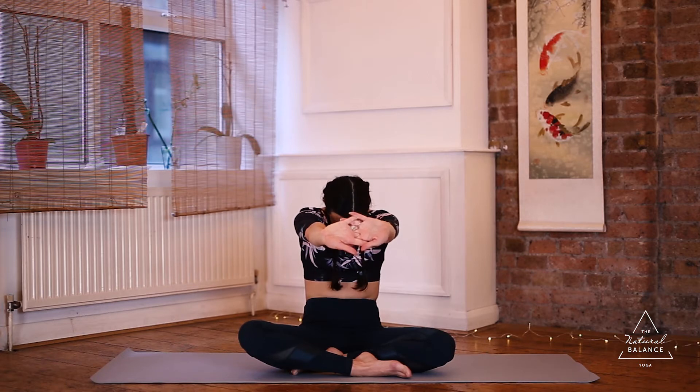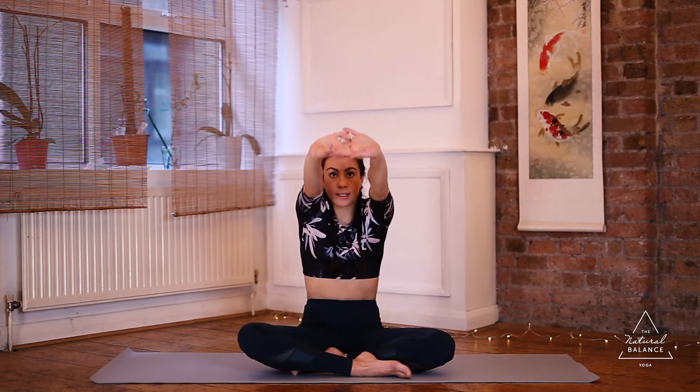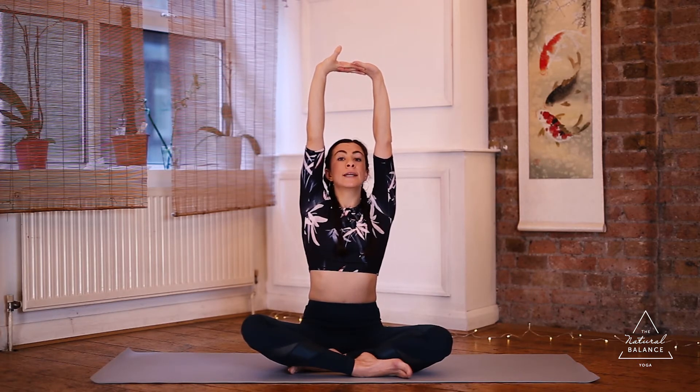Interlace the fingers, push the hands away from you, round the back, and bring the chin towards the chest. Then bring the hands up above your head, extending the arms up as high as you can, and bring the shoulders back down. Engage the core — don't let the belly push out. Release the hands and come into cactus arms: spread the fingers wide, open out the chest, and bring the shoulder blades towards each other. Try to keep the arms up — the more you push them open, the more you feel the chest expanding and the shoulder blades working.